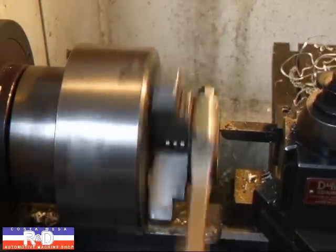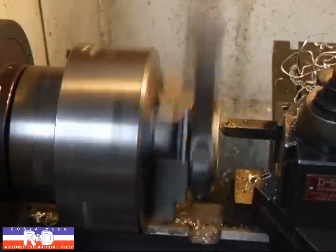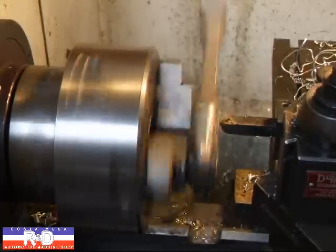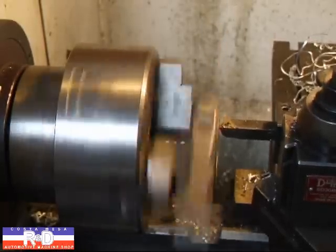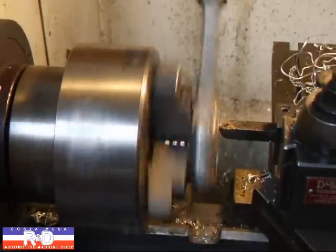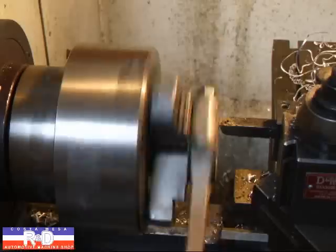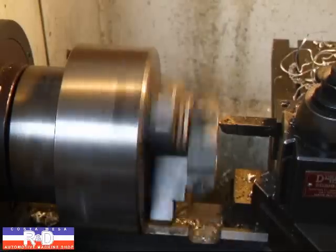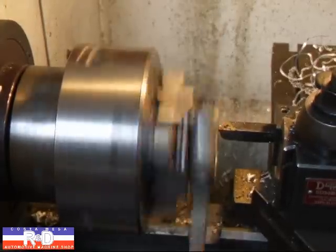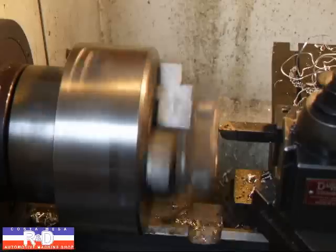I'm going to take a 20-thousandths cut. I'm going to take another 20-thousandths cut. And we'll take the last two thousandths off. We're taking a total of 84 thousandths off this rod.